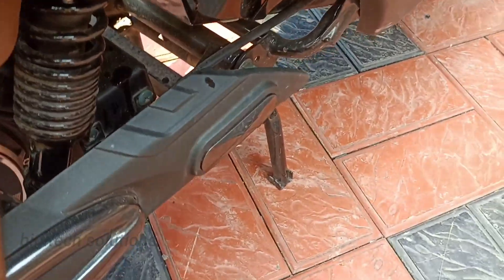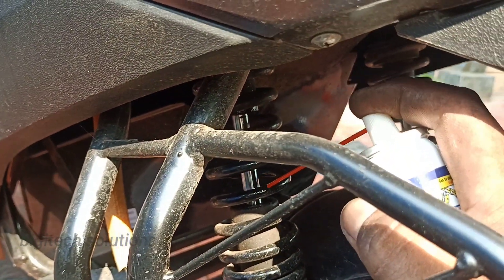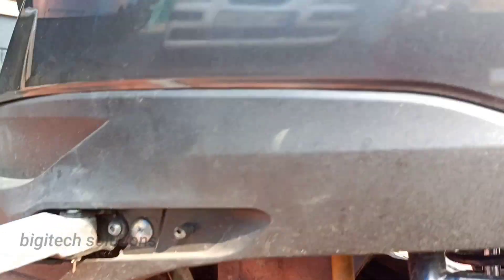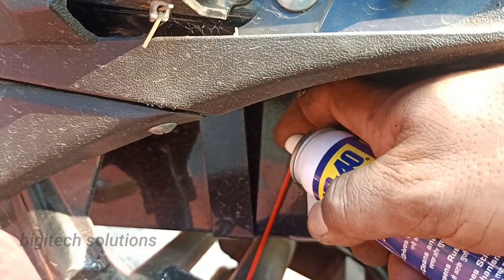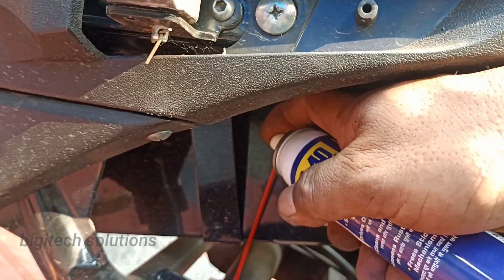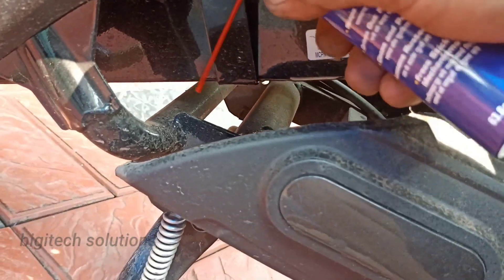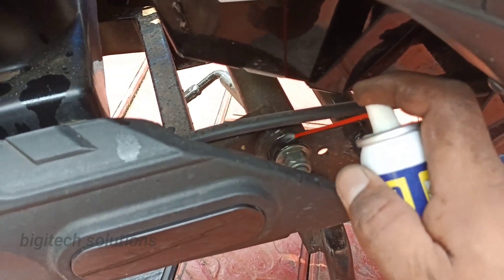I will add the two sides to the side. I will add the joints to the side. This also is the joints to the side.